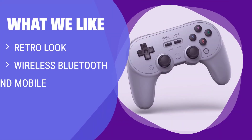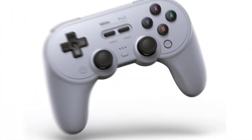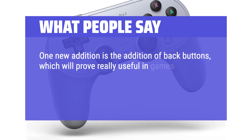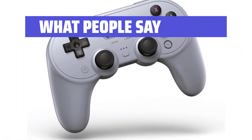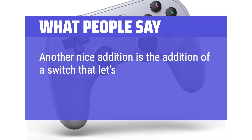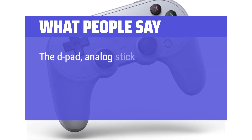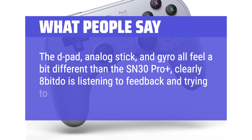What We Like: For gamers with lots of playtime in the Switch's emulators, the 8-BitDo Pro 2 is a great choice. It may have a retro look, but it offers modern features like wireless Bluetooth, PC, Mac, and mobile support, making it a versatile controller for various gaming platforms. What People Say: 'One new addition is back buttons, which are really useful for gyro mapping via Steam. There's also a switch to quickly put it into PC, Android, Switch, or Mac OS mode. The D-Pad, Analog Stick, and Gyro all feel improved — clearly 8-BitDo is listening to feedback.'